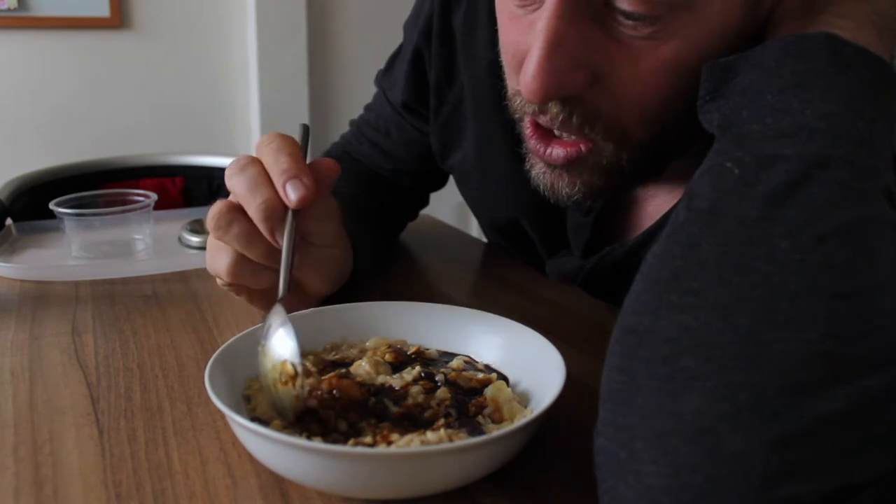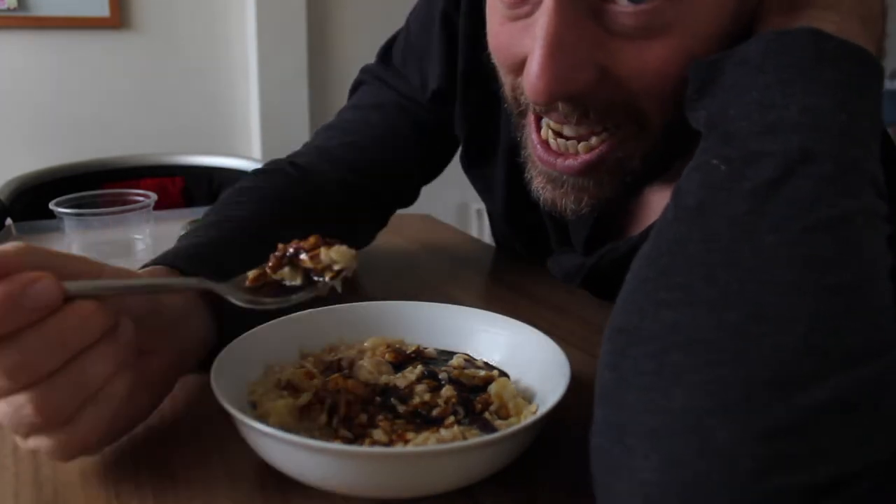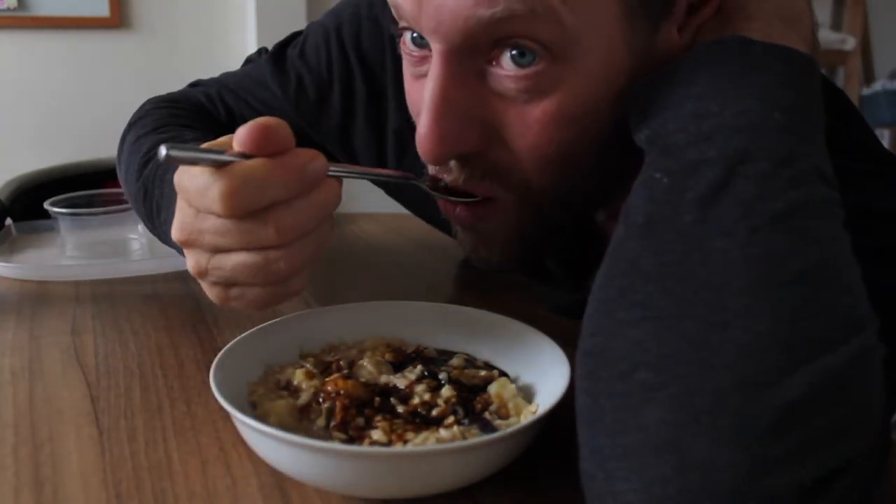So here's my porridge, which is sweet and delicious. If you want to know how to make it, watch the rest of this video.